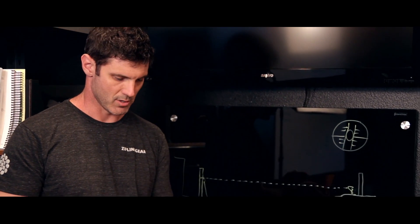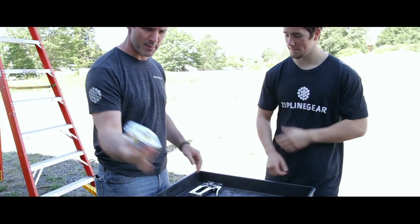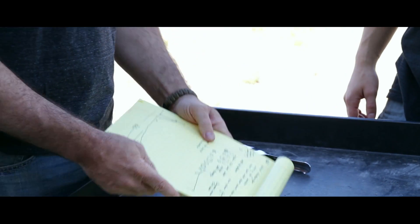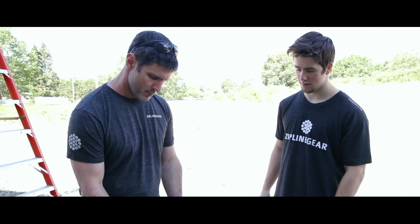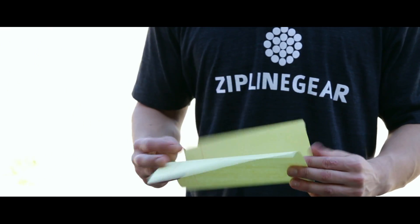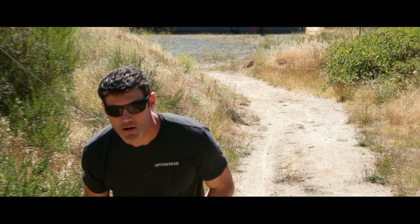Let's go outside. We're out in the back lot right now and Caleb is with me — he's going to help me out. You'll need a couple of tools: a tape measure, a stapler, some paper, and this handy little sight level. I'm going to show Caleb how to use it.